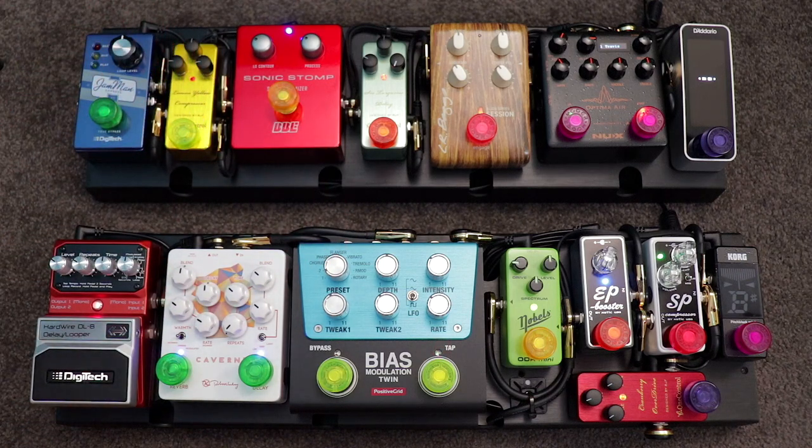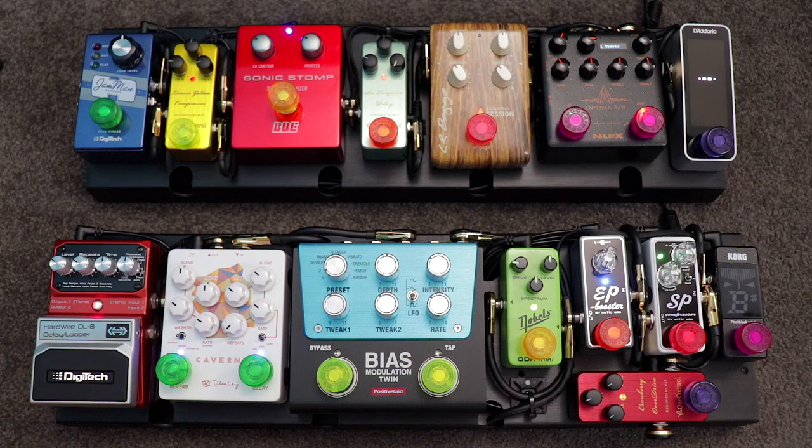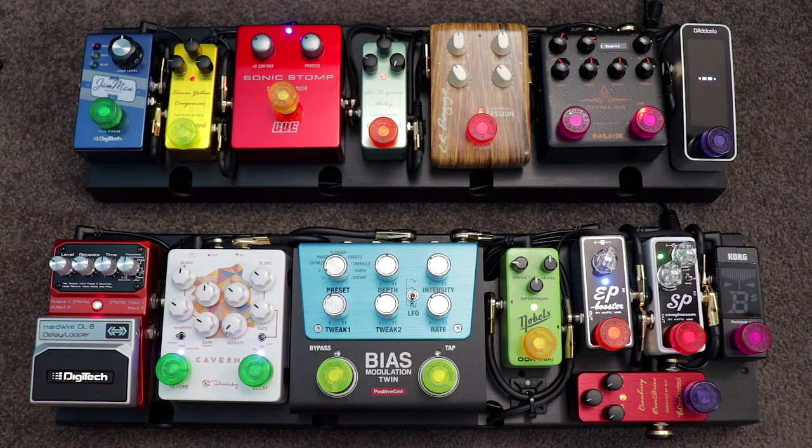For acoustic guitar players, you'll know that the sound of your acoustic pickup tends to be more two-dimensional, sterile, and plasticky compared to the natural resonance of your guitar in a nice room with a microphone. Because of that, this board is largely intended to be a set-and-forget style pedal board where I dial everything in to optimize the sound of the acoustic pickup and then pretty much leave it. That's very different to my electric board, where the question I had in mind was how do I build something super versatile in a super compact package.